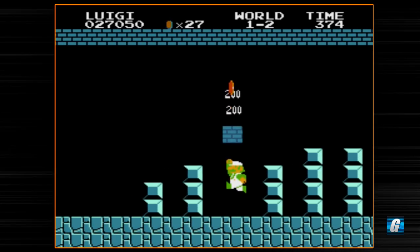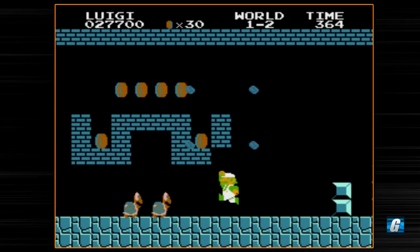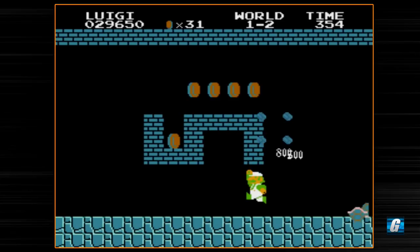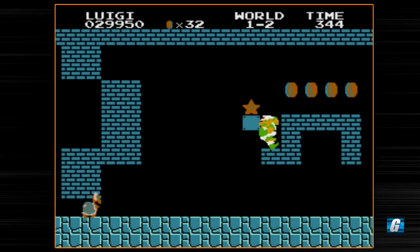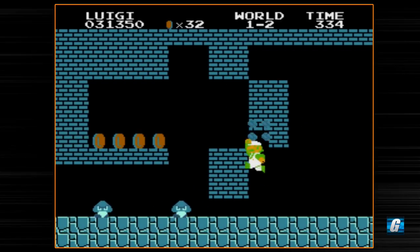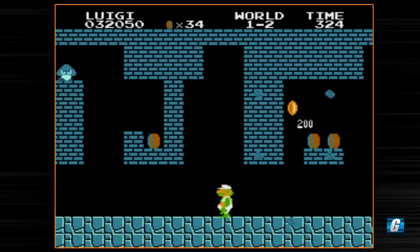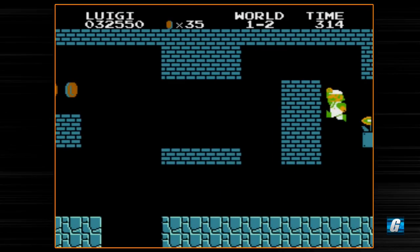We've been playing quite a few Mario games in recent times — maybe this is the year of Mario on my channel. It probably seems like that so far, but trust me, we are gonna start mixing things up a little bit more. It's just that playing lots of Mario stuff recently has worked out quite well. It's something I've wanted to do and you guys have enjoyed it as well. So let's go ahead and get this fire flower again — we're just doing the warp zone tricks.